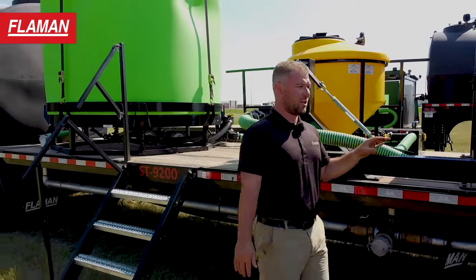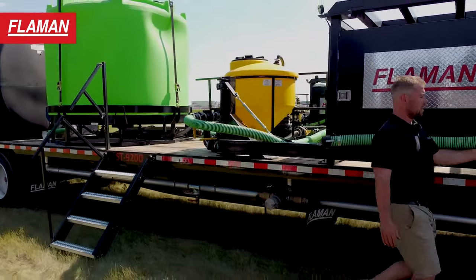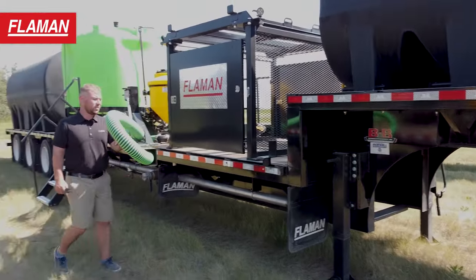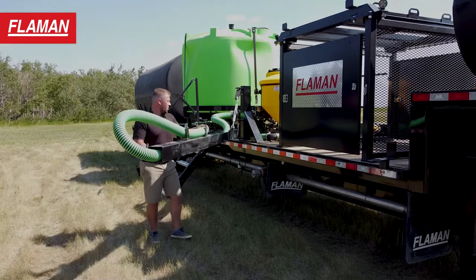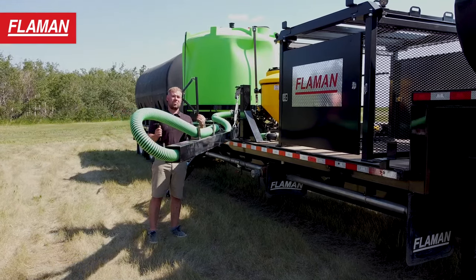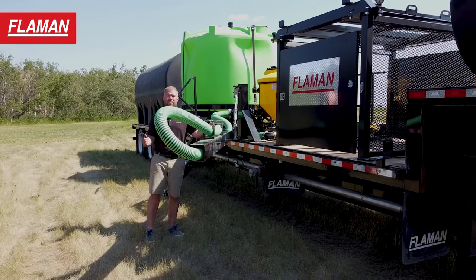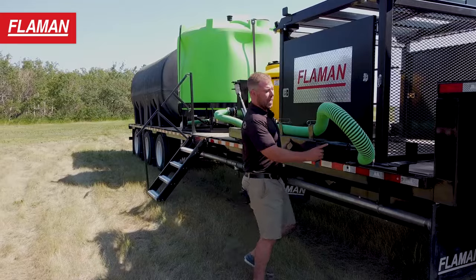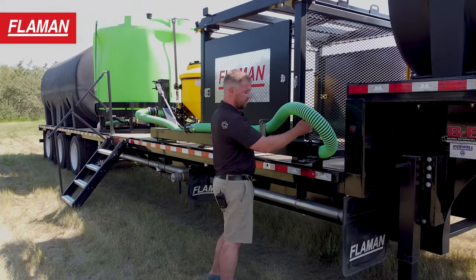The 9200 is also powered with the three inch Chem Handler 3 heavy duty and a Honda pump. On this side, you're going to notice this fill arm. This was a speed feature as well as an ease of use feature. You can hook this up to the boom of the sprayer so that you don't have to haul a big full three inch hose around. When you're done with it, it goes back in its cradle and stows safely away.